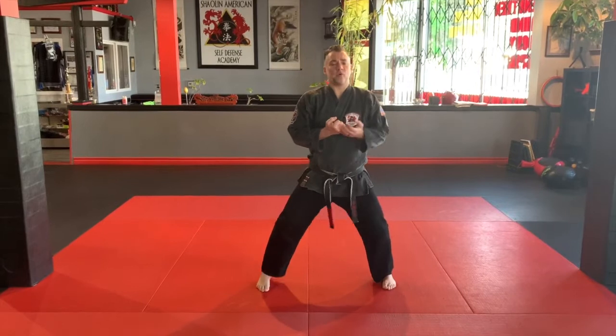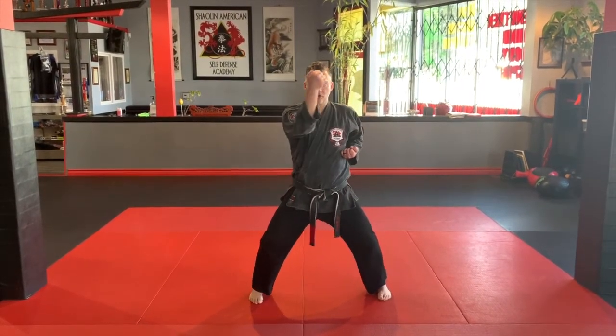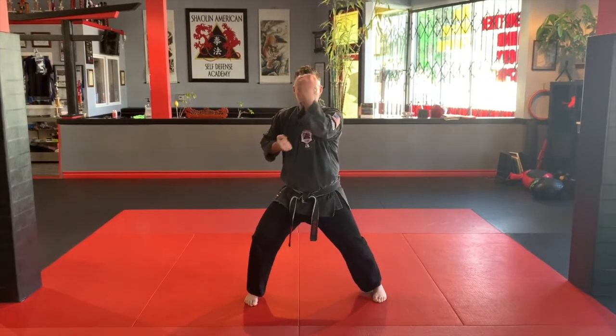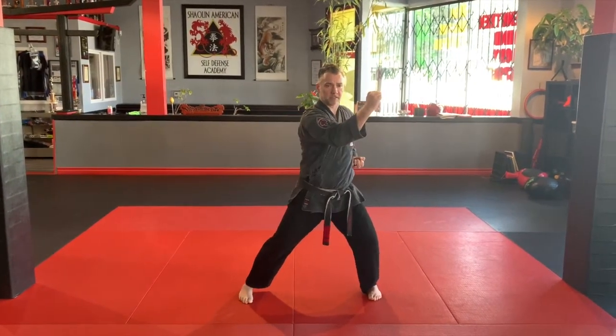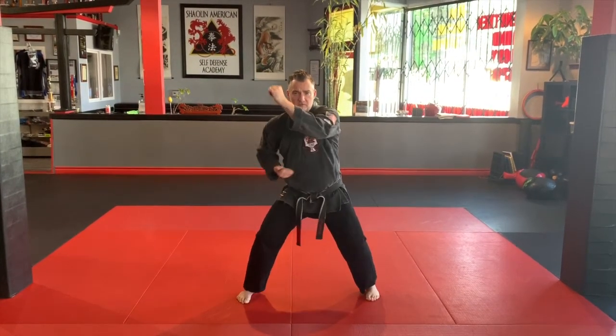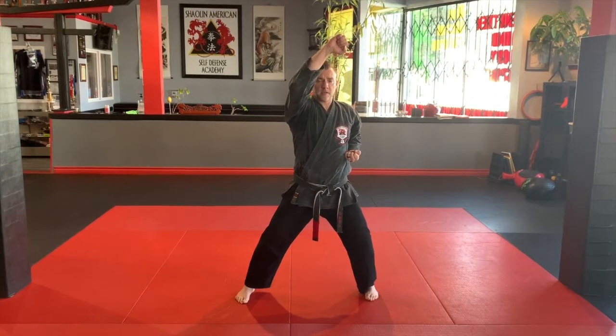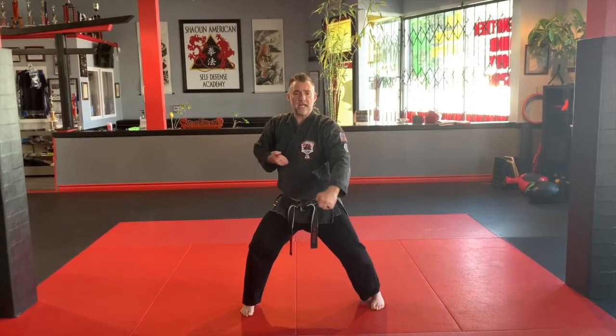Eight-point blocking. First we'll do just the eight-point blocking set without the counter strikes. Block number one: vertical block. Block number two: vertical block. Block number three: inward thrust. Block number four: inward thrust. Block number five: upward. Block number six: upward. Block number seven: downward. Block number eight: downward.